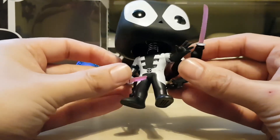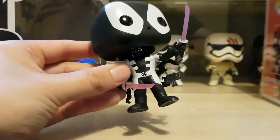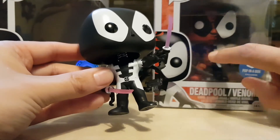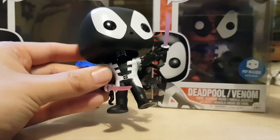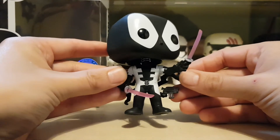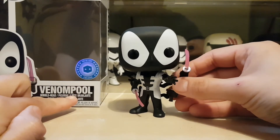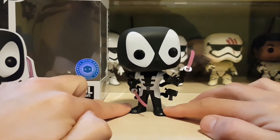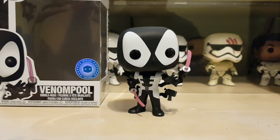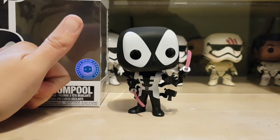Overall I'm really happy with this Pop. I think I prefer this one slightly over the original — my big gripe with the original is that the red is really muted and not very vibrant. I love the pink swords and the black and white on this one. It's the Pop in the Box exclusive new Venom Pool — I'm pretty sure you can still pick it up, around 12 to 14 quid plus shipping. Really like it! If you enjoyed the video, please give it a thumbs up and subscribe — see you soon!